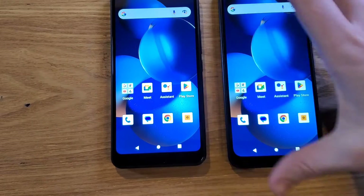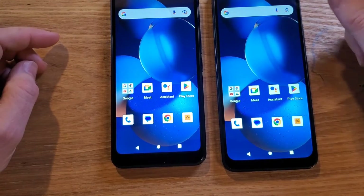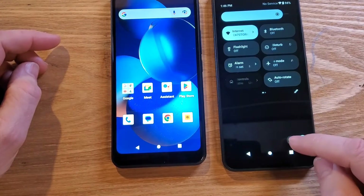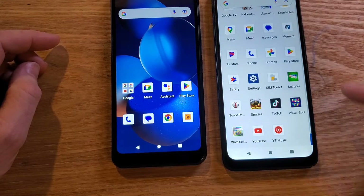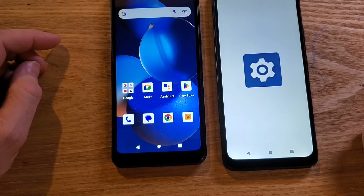Let's get into how to change it. We need to go into Settings. I like to go Settings with two swipes down on the battery and bring up Settings there, or you can swipe up once and Settings are in alphabetical order in the apps.